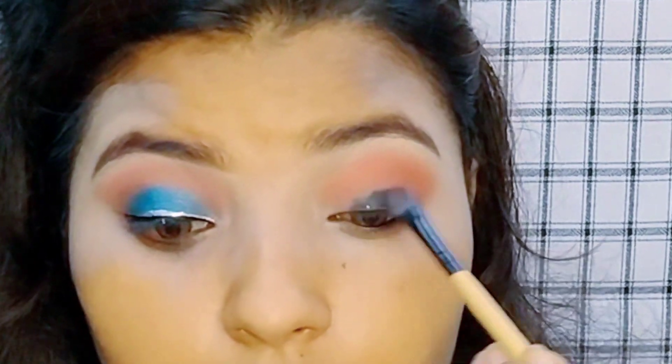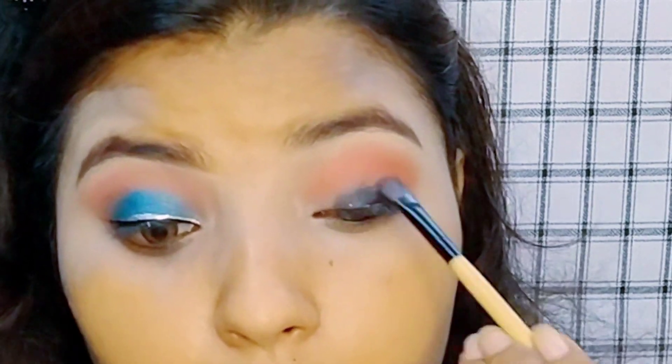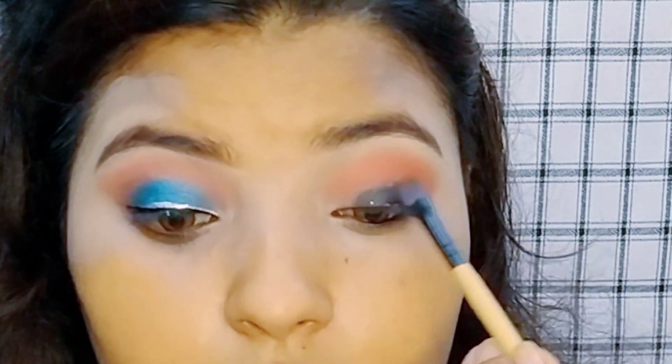I have set my eyelid with concealer to make a base. Then I have applied a light brown shade and blended it properly.